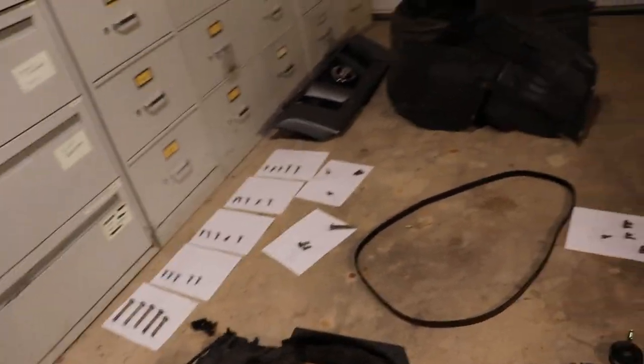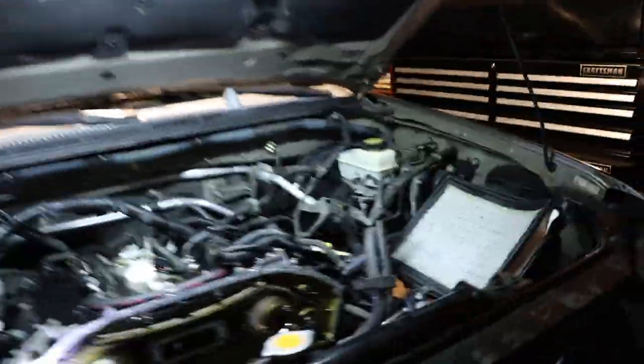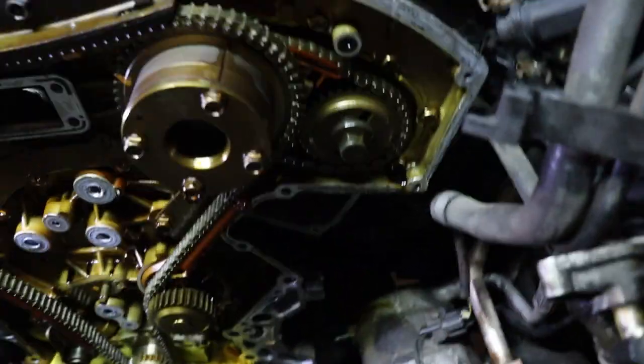Make sure you organize everything so you know where everything goes. Just keep track — this is a long process. I've done this over a couple of days now because I just want to take my time and make sure I do everything right.